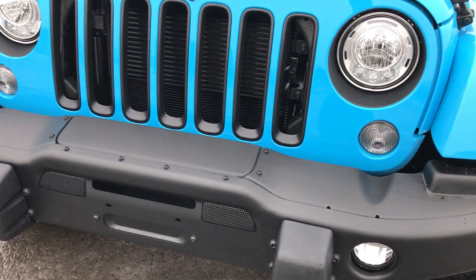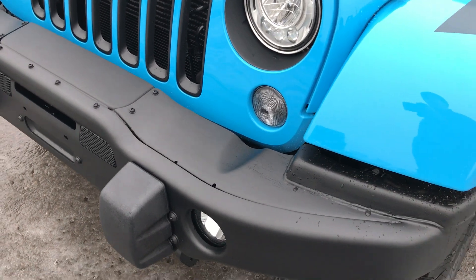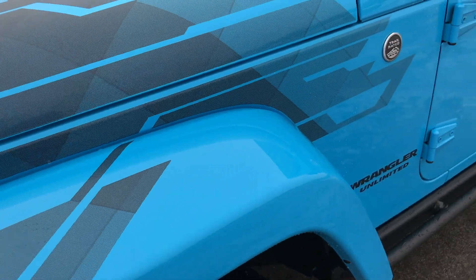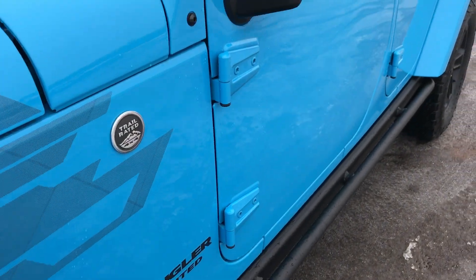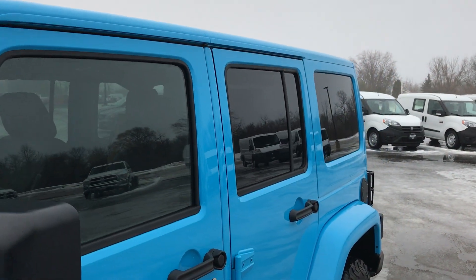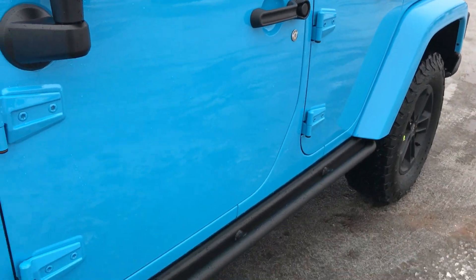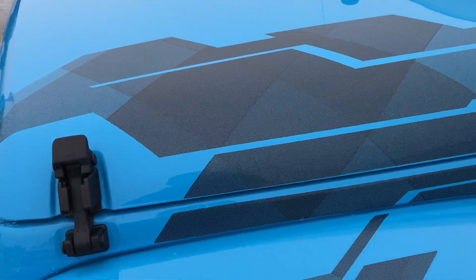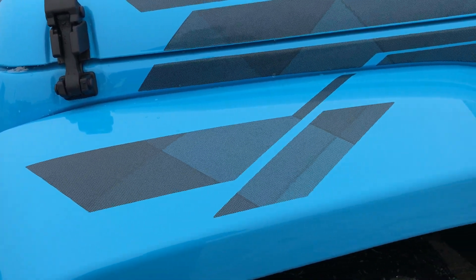This is the Jeep Clear Coat color. From this video, we'll go over some of the options that the winter package gives you and just kind of check out that blue color. This is a color match hardtop with the color match fenders.